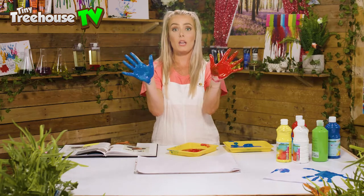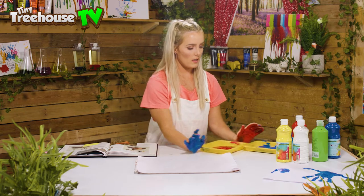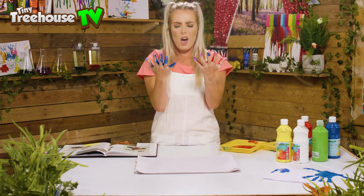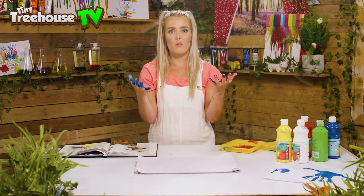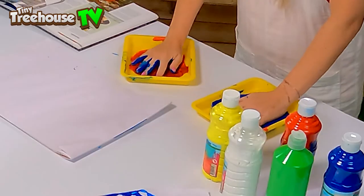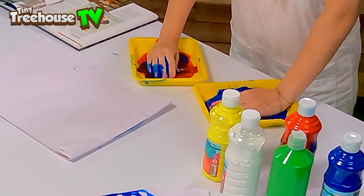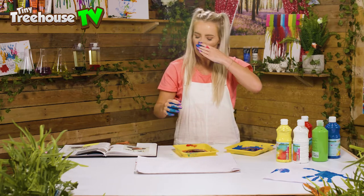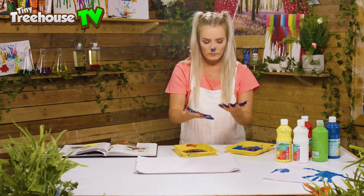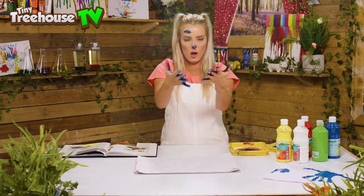We're gonna splodge both hands on the paper, one on top of the other. Oh no, I've got two different colours — we're gonna have to mix them! If we mix red and blue we should get a purple colour. Let's mix them all up — and we've got like a browny-purpley pterodactyl kind of colour. Okay, we are gonna make a big splodge on our paper.